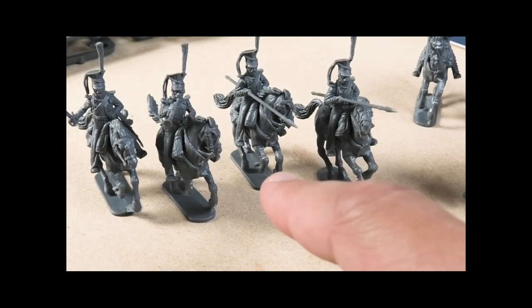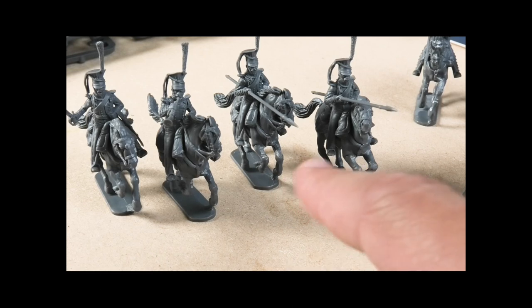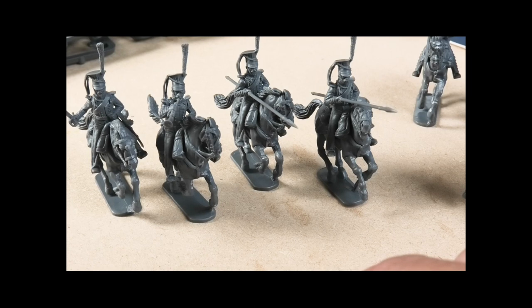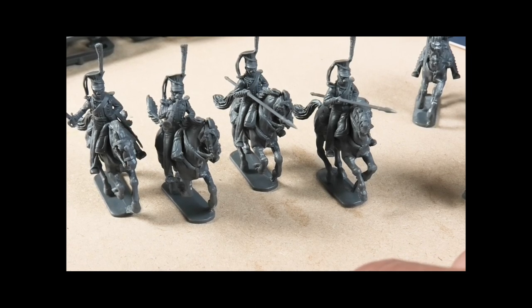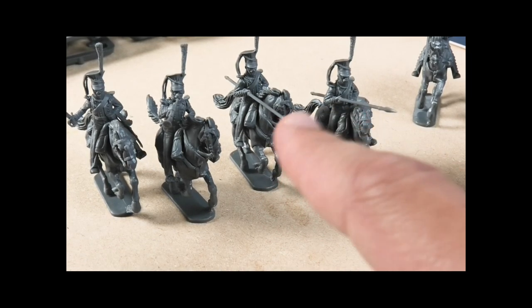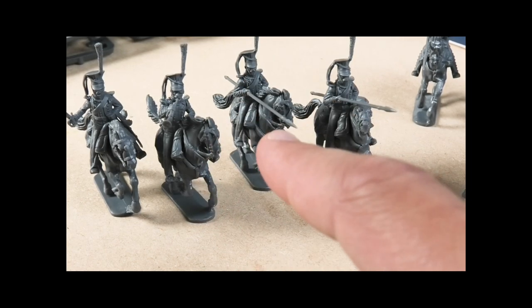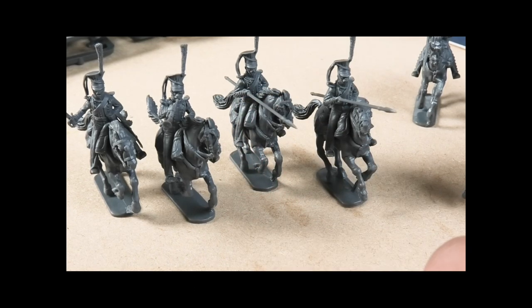Some people have mentioned conversion possibilities, and I've thought about paint jobs, but these aren't really suitable to be Polish Ulans or lancers in French service. The cords on the Polish czapka come down on the other side, and they don't have the sunburst plate and eagle. It might have been different in the earlier Napoleonic period — they looked a bit like this then.